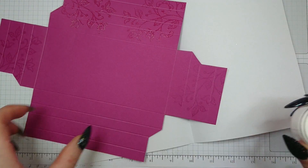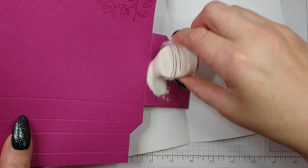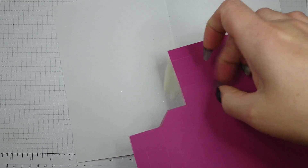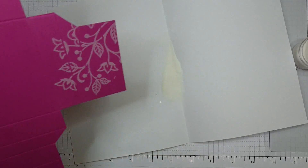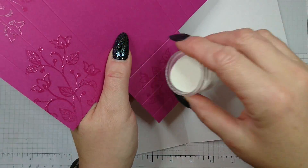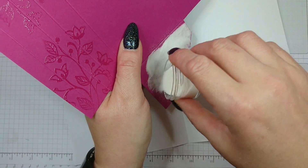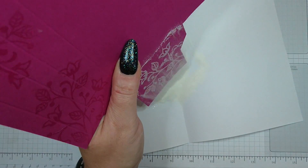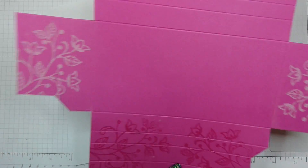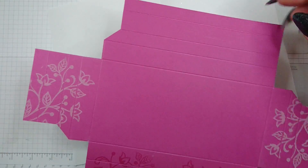I'm using clear embossing powder. You just sprinkle the powder over it — this is what it looks like before it's set — and now it's ready to be heated up with the heat tool. I'll do the last side and then come back to you.